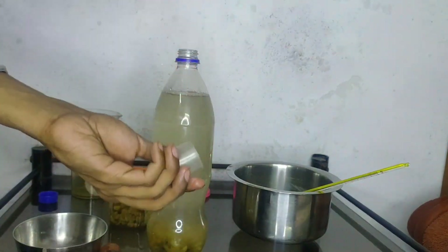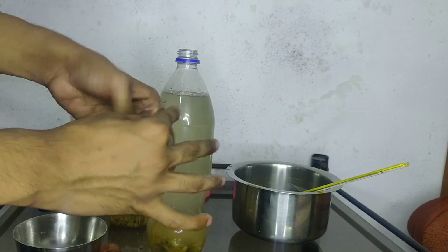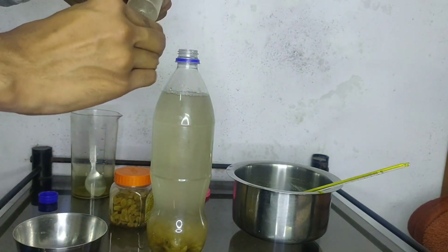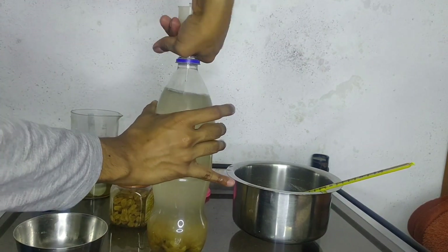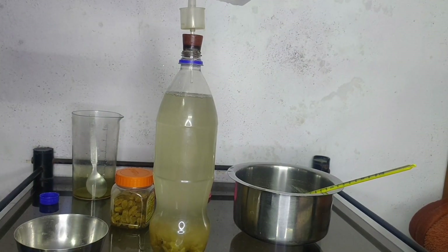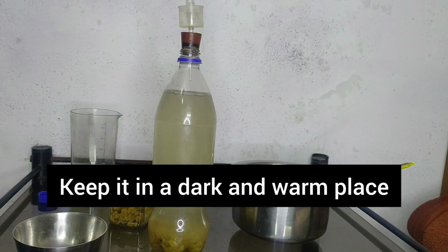Now for the airlock, I am taking a glass jet tube of a dropper and a medicine cup in which I made a hole to fit the jet tube tightly. Then I took a cork with a hole and pushed the jet tube inside it and placed the cork on the mouth of the bottle. I then placed a cap over the jet tube and added some water in the cup. This airlock will let the gas escape out but not let air enter the bottle.